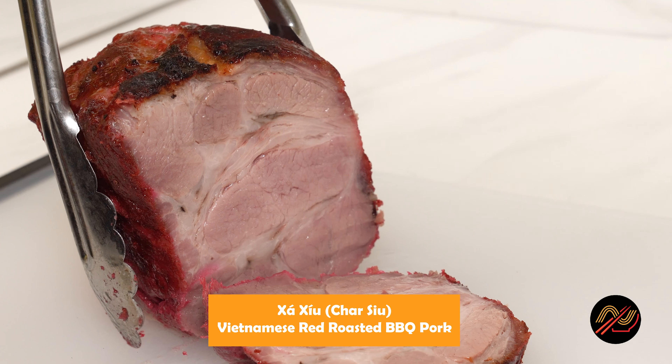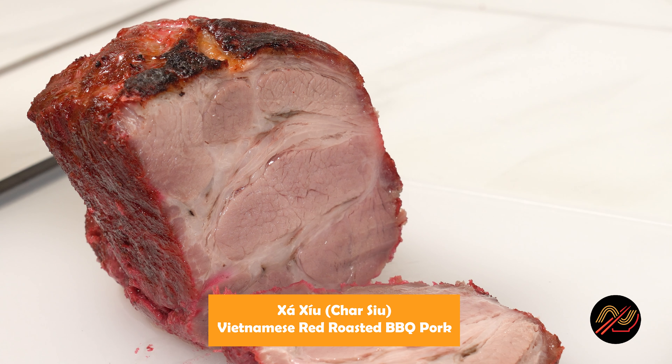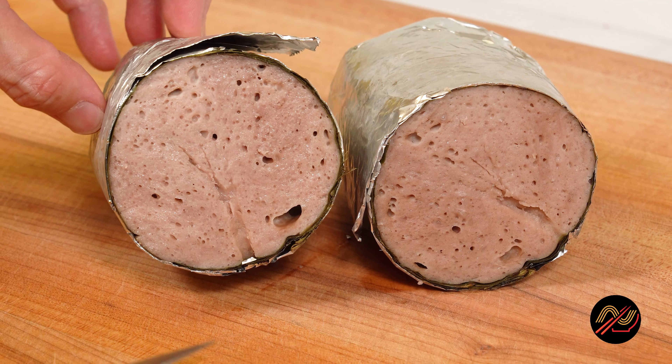I've shared various recipes that have led up to this, such as my char siu recipe. I'll leave links in the description box below so you can check out the full videos. The components are easy to make and work with other dishes as well.